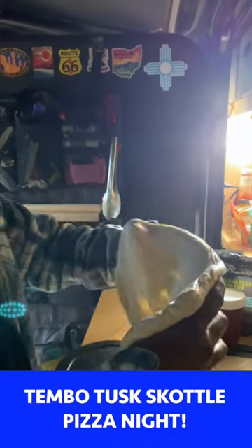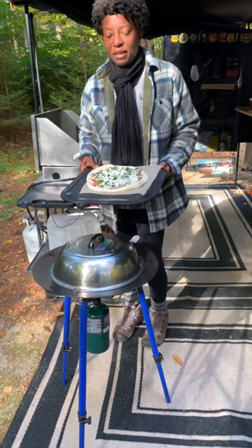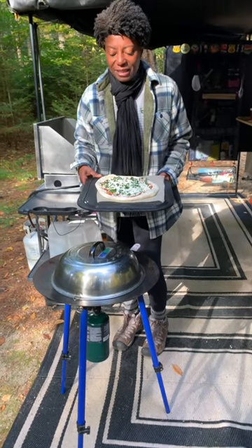I am making pizza today on the Timbo Tusk. This is a pesto marinara kale vegan, of course. I made some homemade pizza sauce. We're going to give this a try.